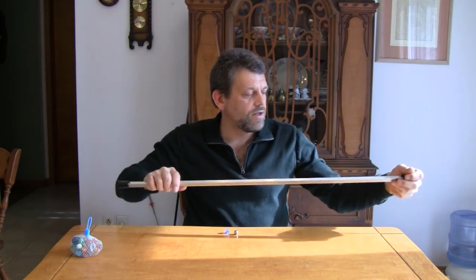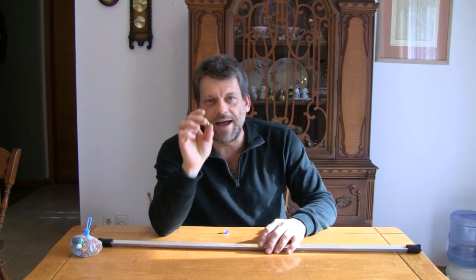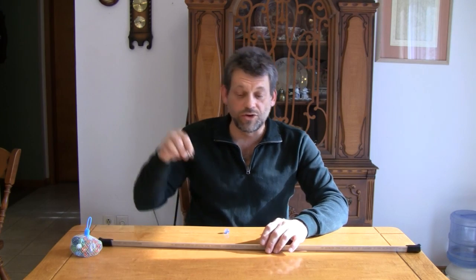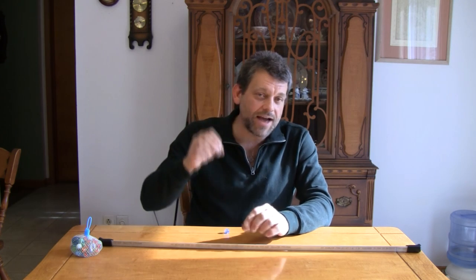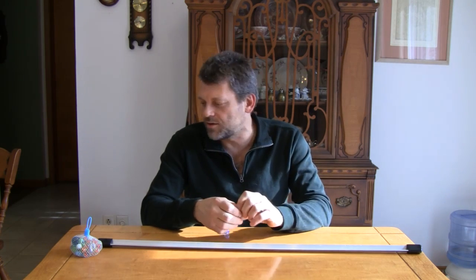Now, Lenz's Law basically states that if you take a magnet and pass it past a conductive material, or through a coil, you generate a current that is in direct opposition to the direction of the magnetic force passing through it. We can demonstrate Lenz's Law in a really striking manner — something that's going to kind of blow people's minds. You can use this to freak people out too, because it is pretty freaky.